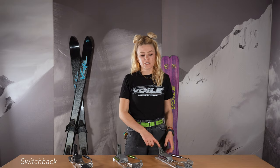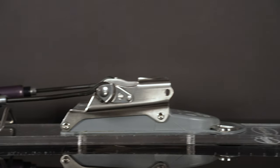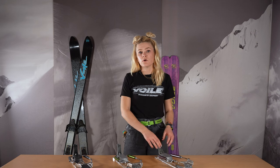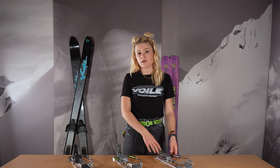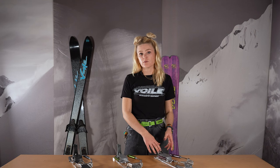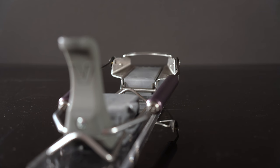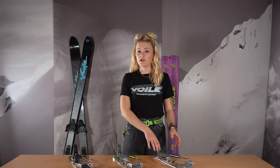First, let's jump into the standard Switchback binding. This is going to have a gray color all-mountain spring on the heel assembly. This one is going to be the most neutral feeling binding. If you're coming from a cable binding like a G3 Targa or a Black Diamond 01 or 02 and you're looking for a change, this one is gonna be the closest replacement. It's gonna be a little bit more laterally stiff, you're gonna have a little bit more control, but it will still have that neutral feel.